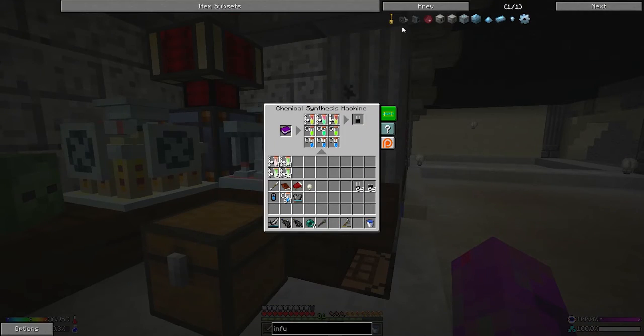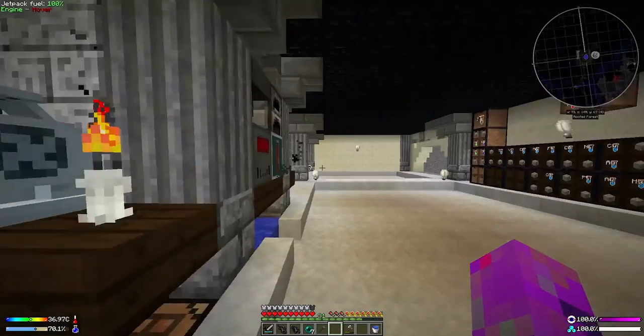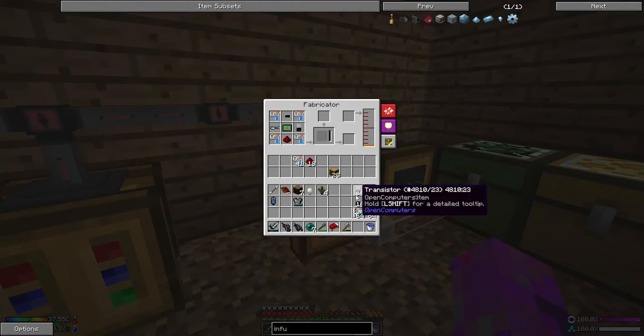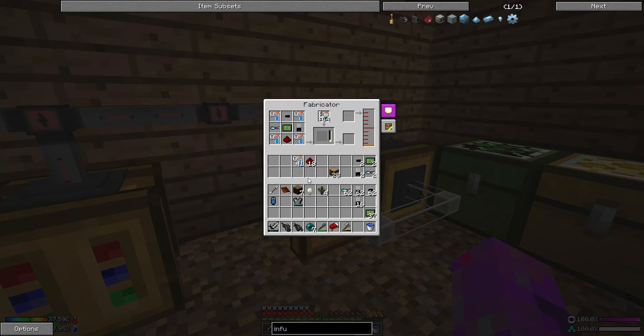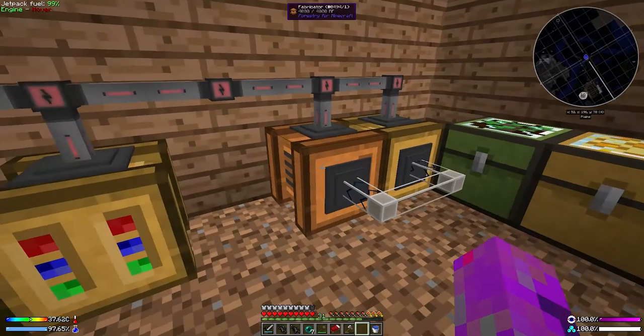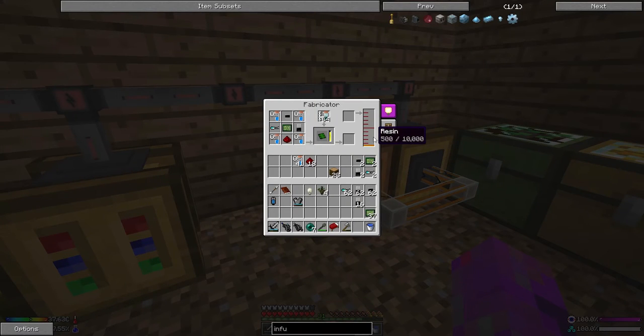A stack of everything — we should be able to throw this together now inside the fabricator. We only need to put two of each thing in since we only need two. I'm not sure how much solder we need so I'll throw that in. Now it's just a matter of waiting, putting more spruce in to squeeze down into resin. Clicking two actually did all of this already — that's pretty good.